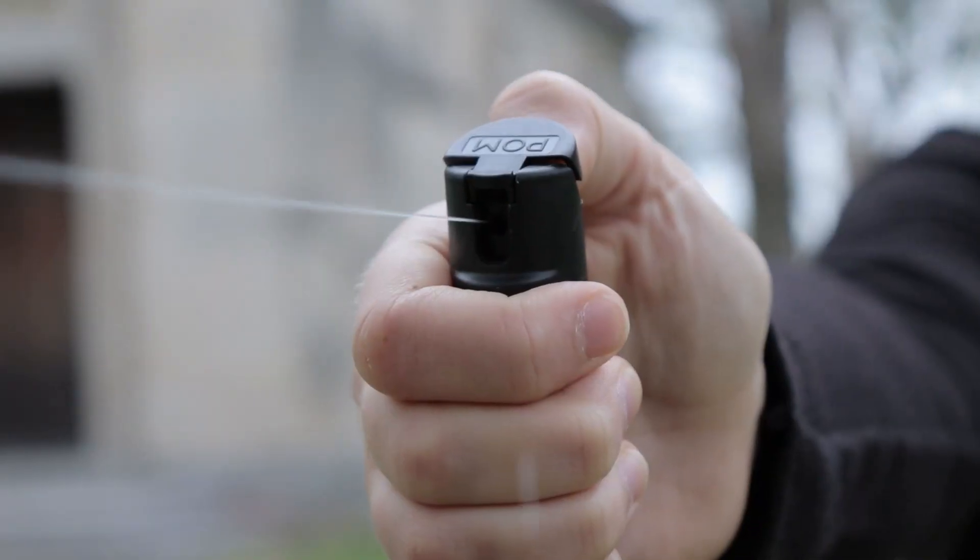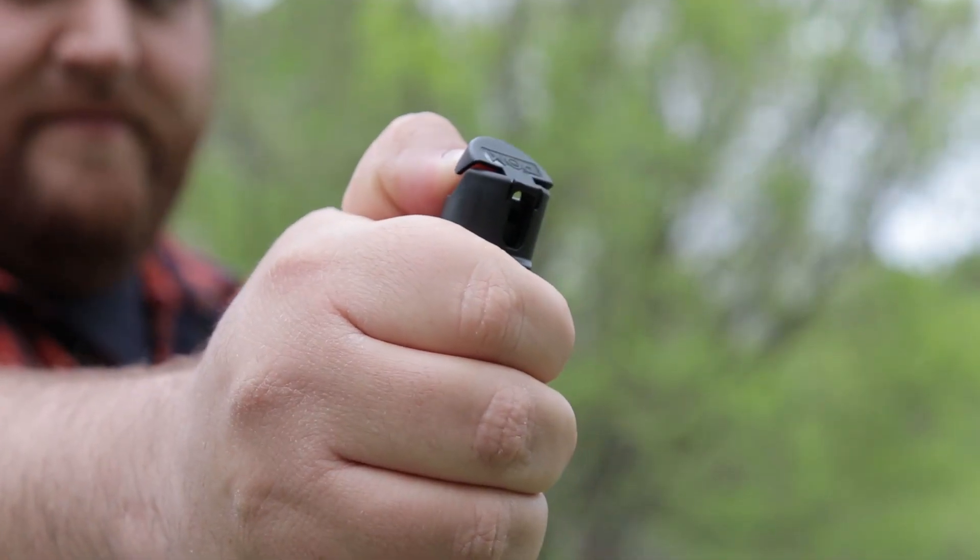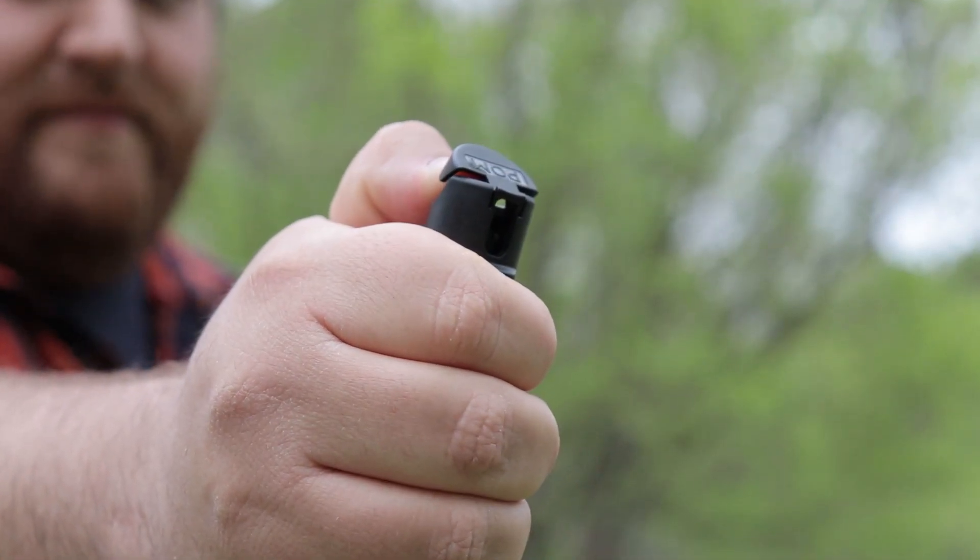They say it lasts 10 to 12 seconds on continuous — so if you held it down the whole time, that's how long it would last. Or you would have 24 bursts. From our practice with it, it does perform as advertised.